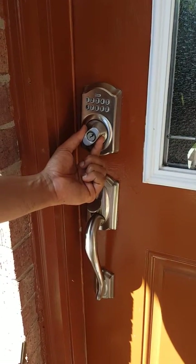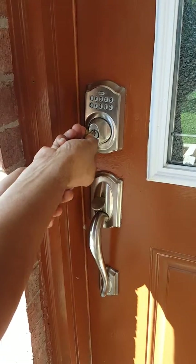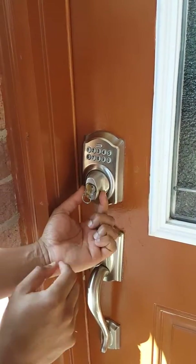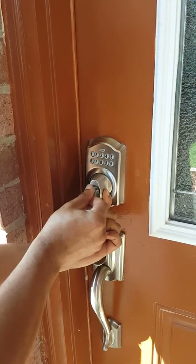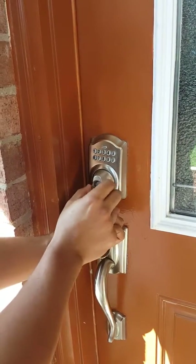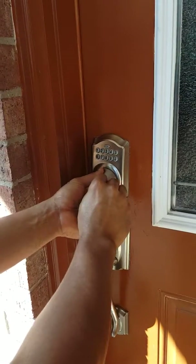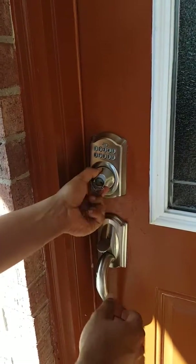First, you straighten the knob to an upright position. Insert the key. Hold the knob straight, but turn the key a quarter of an angle while applying some pressure, and it should go inward. Once it's inward, that'll give you access to turn the whole knob to lock it or unlock it.